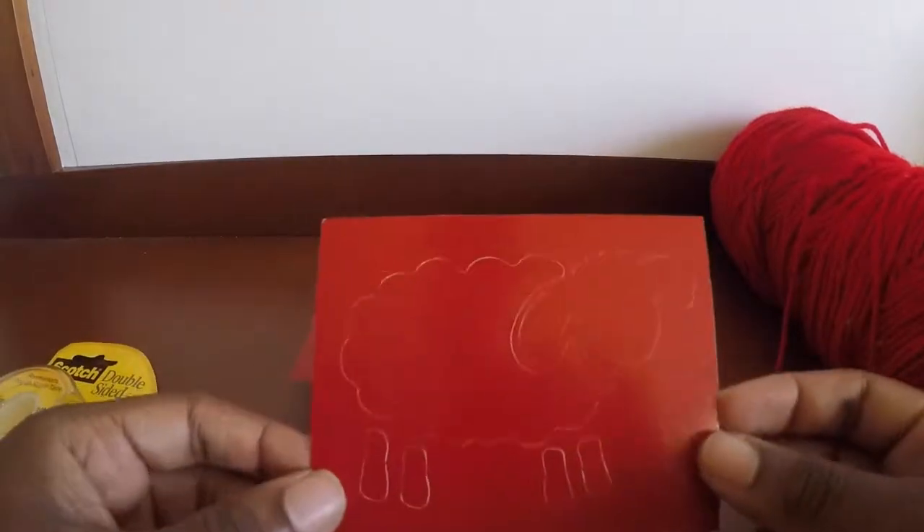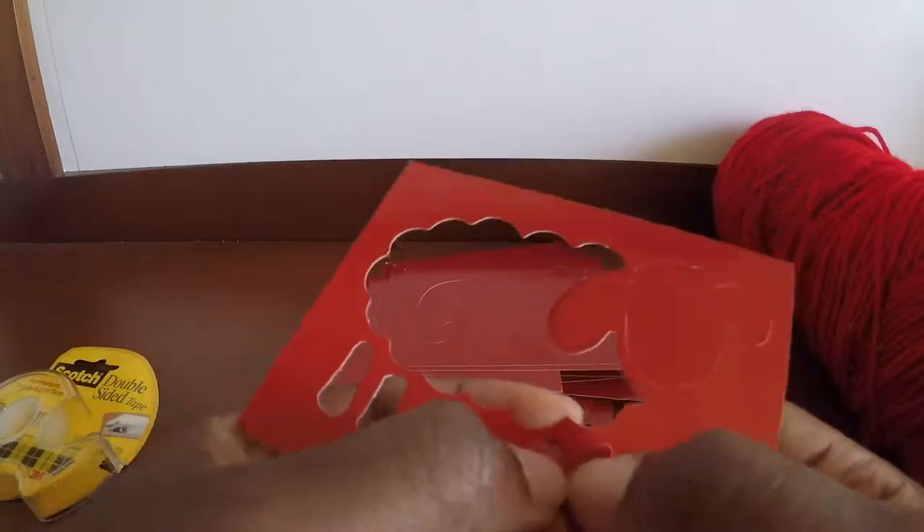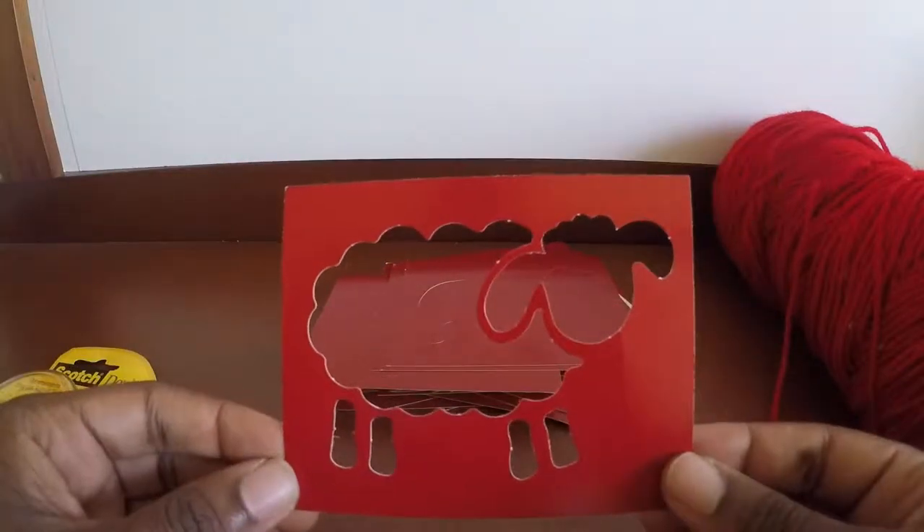Our first step for this DIY is basically to punch out the design from the stencil. Once you have that done, just place the stencil aside.